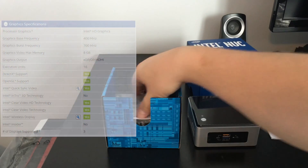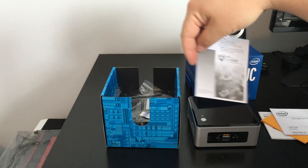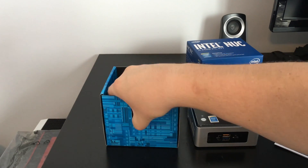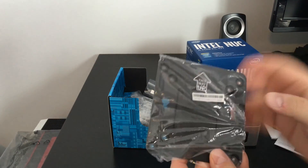Braswell does utilize DDR3 memory, which is clocked up to 1600MHz. The TDP of the Pentium N3700 is 6W.